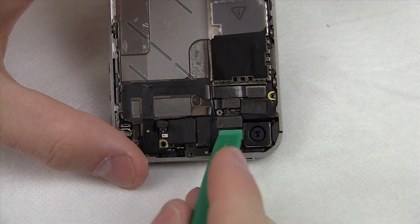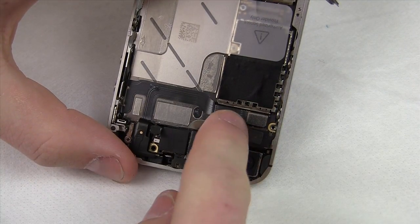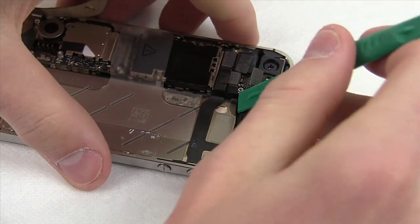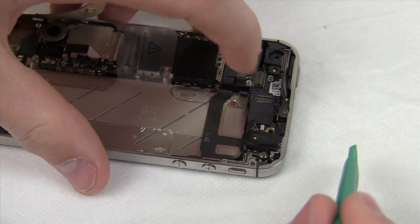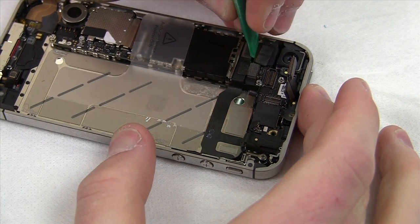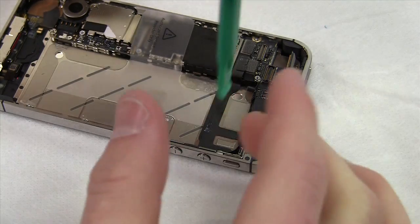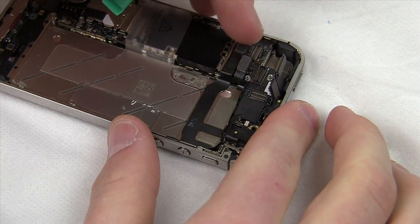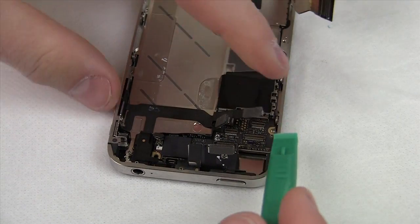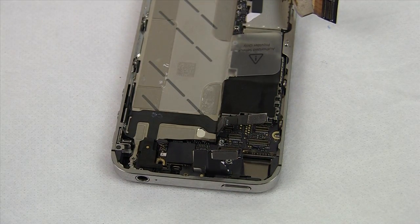Time for the fun stuff! The first cable needs to be removed first — the order after this doesn't really matter, but this one must come out first because the second cable is beneath it. The third cable is actually the whole camera assembly, so if the camera flies out don't worry — just place it aside, that's supposed to happen. Cable four is a small one and should come out with ease. Cable five is a long one, and beneath it hides a very tiny cable six — make sure you pull that out or it will make removing the logic board very unpleasant.